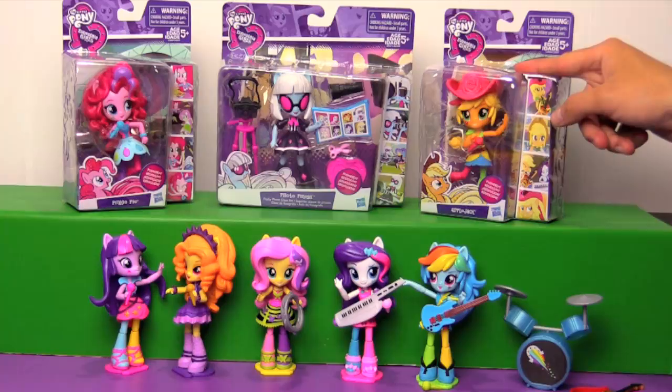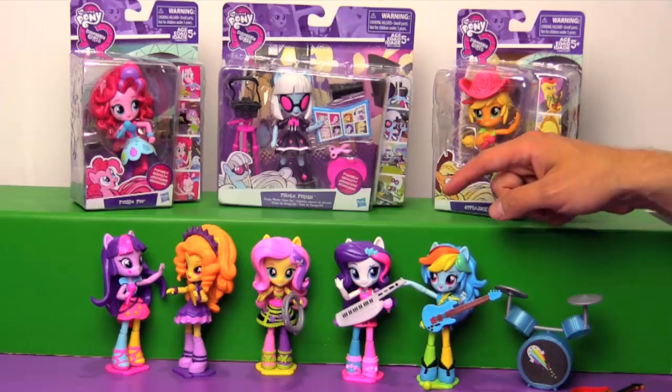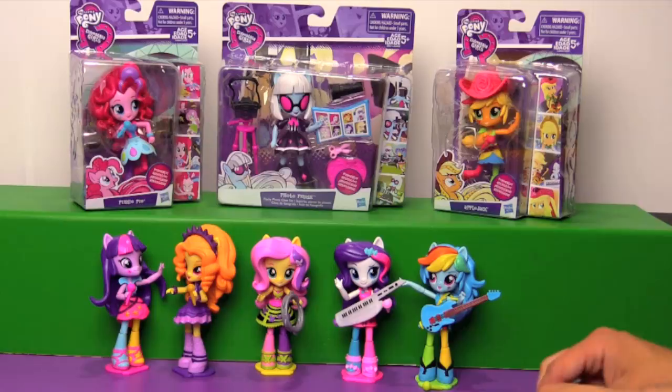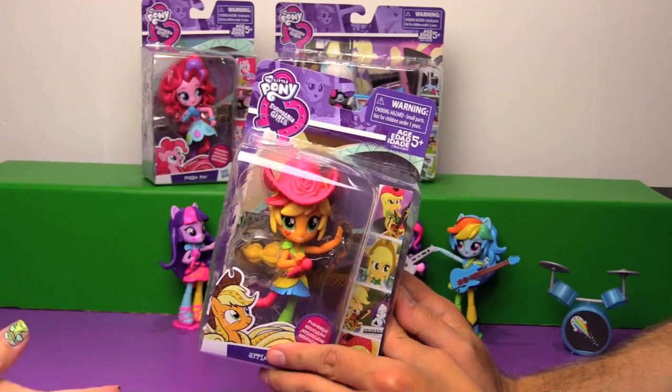So the only two Rainbow Rocks main six that we were missing were Applejack and Pinkie Pie. Now you may remember in our last Minis video when we opened up Sci Twi and Rainbow Dash - Rainbow Dash came with the instruments for everybody, so that included Pinkie Pie's drum set and Applejack's guitar.